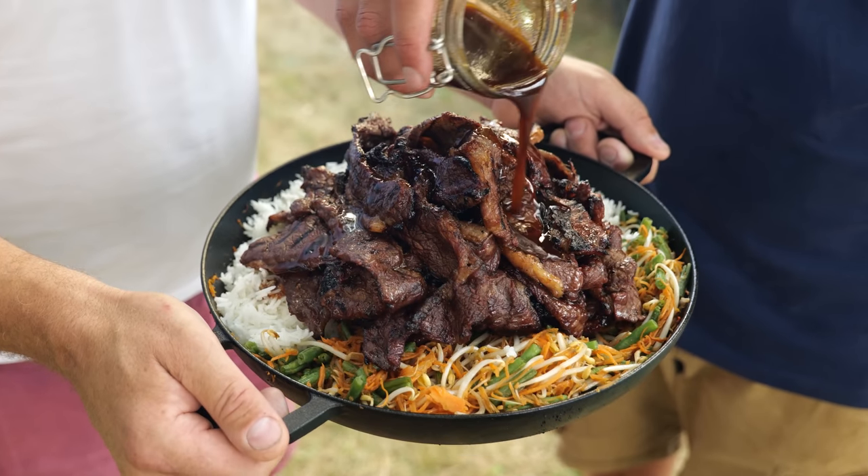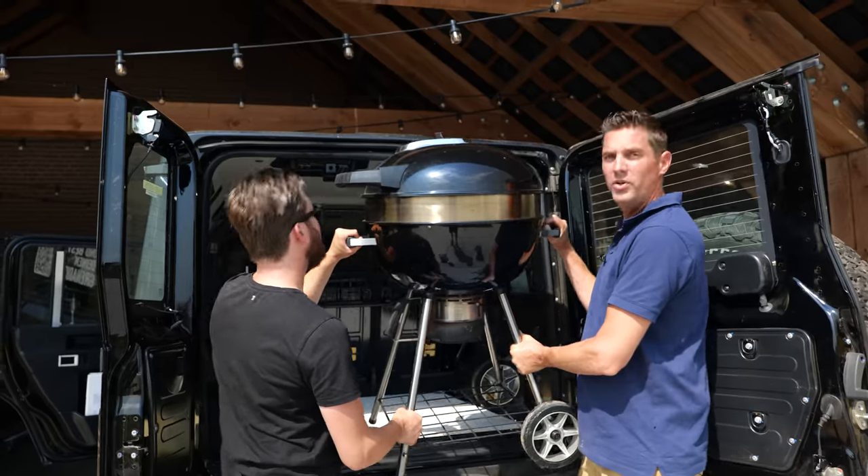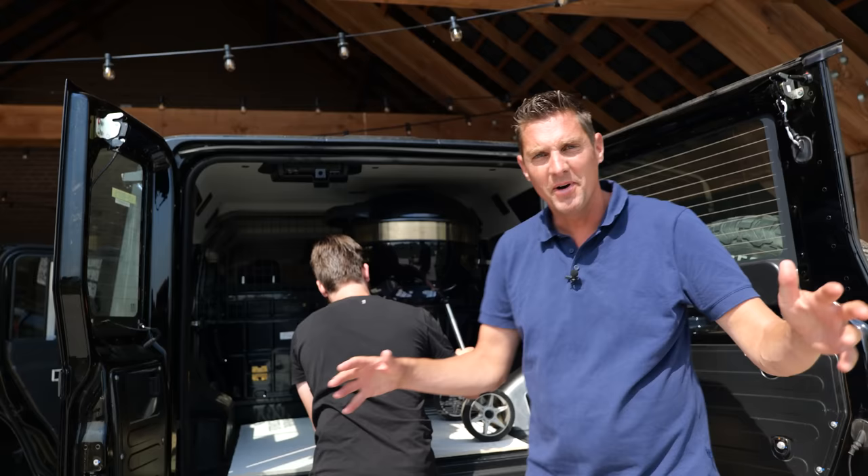Big thanks to Napoleon Grills for sponsoring this episode. Loading up my truck and getting prepared because a friend of mine has a new job and I want to celebrate it with him.